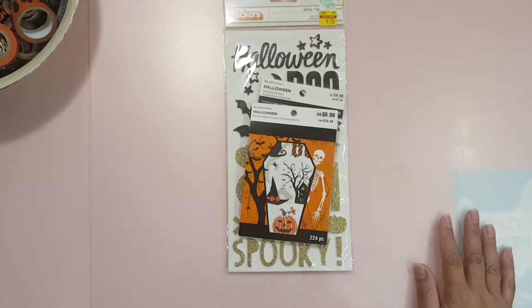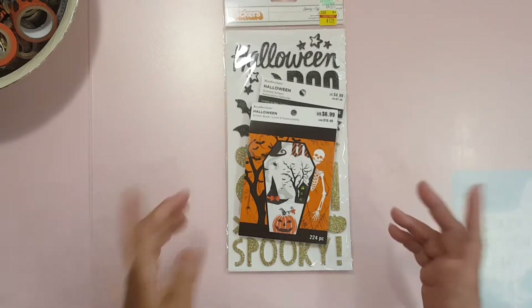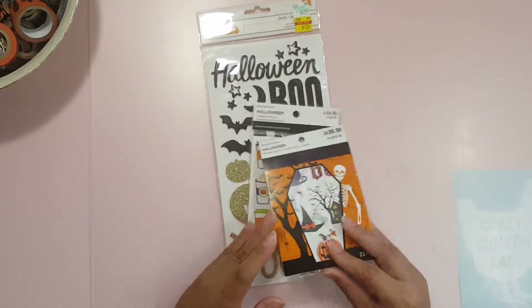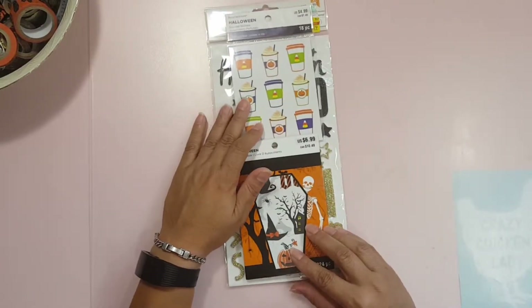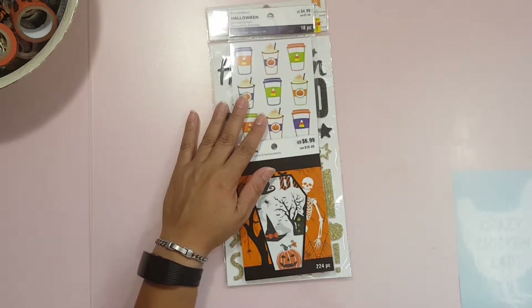Hello Crafting Divas! Maggie here bringing you a new video on a new series that I am starting in my channel. It is a Crafting Stash series and I got the concept idea from Dani at Pop Fizz Paper.